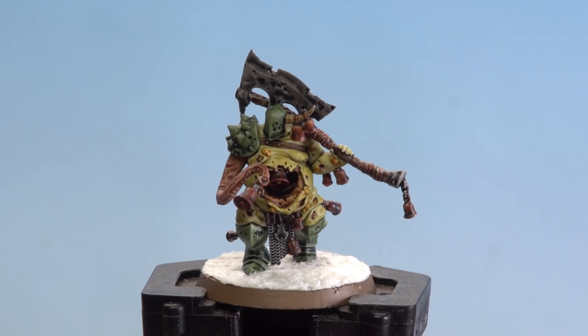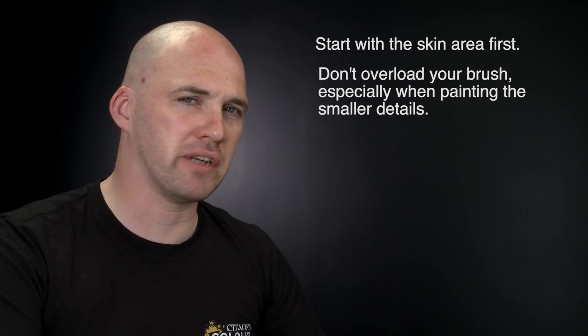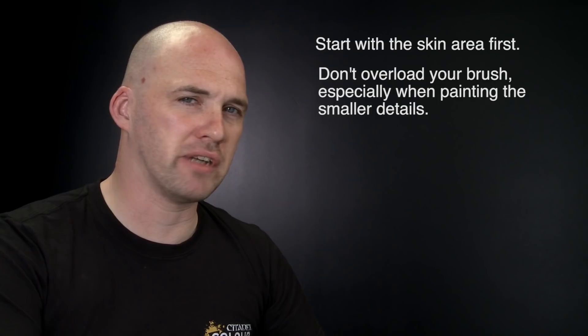With the texture dry and the rim painted, our Putrid Blight King is battle ready. A couple of things to remember: when painting Putrid Blight Kings with contrast paints, start with the skin first and add other colours after like the armour and leather. Also, try not to overload your brush as it can quickly run out of control — if that happens, use your brush to soak up any excess, and remember you can always re-apply Grey Seer and then reapply those contrast paints when dry. Hope you've enjoyed this video and enjoy painting your own battle ready Putrid Blight Kings — see you again soon!